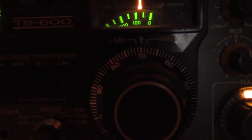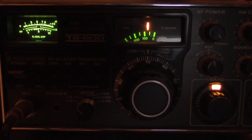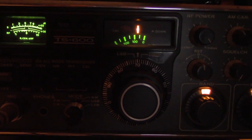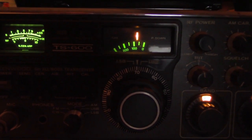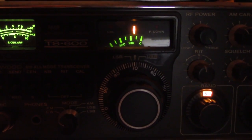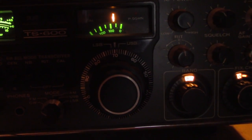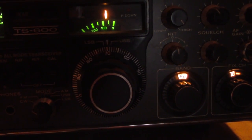Really, I like the TS600 better — that's my kind of radio right there. I've had the 2 meter version of that, the TS700A, for many years, and I've done a lot of operating with it too.